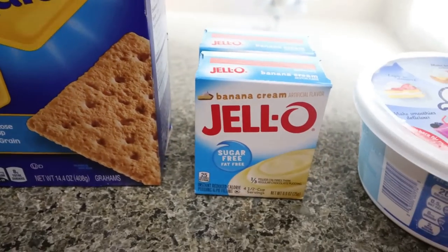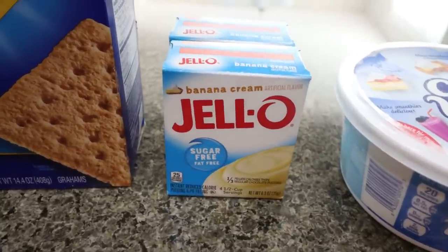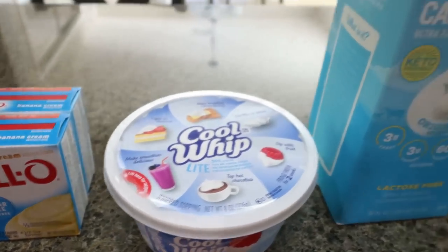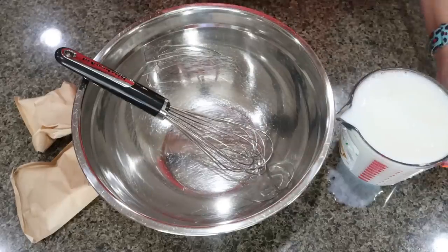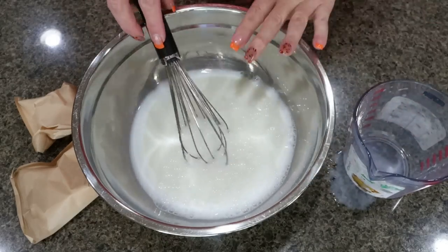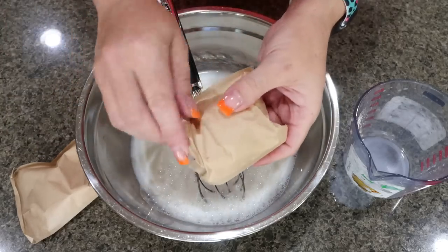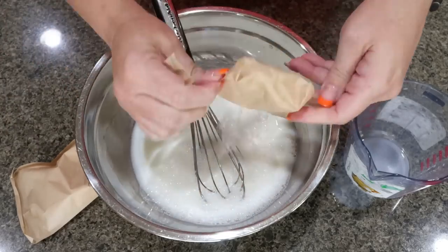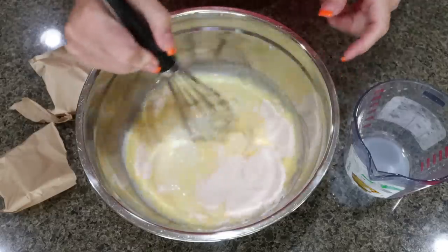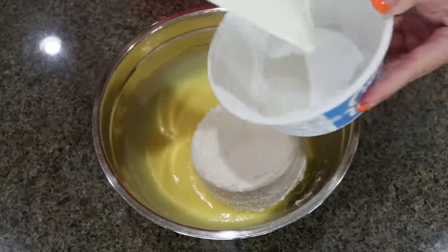First, you're going to need graham crackers, two boxes of sugar-free pudding. I wanted to do a lemon icebox cake but couldn't find sugar-free lemon pudding anywhere, so I decided to go with sugar-free banana cream, a tub of light Cool Whip, and almond milk or milk of your choice. The first thing we're going to do is add two and a half cups of milk to a large bowl — I recommend Fairlife, Carb Master, or low-fat milk instead of almond milk, as almond milk can be weird when making pudding. Add the two packets of sugar-free banana pudding mix and whisk together for about two minutes. Then fold in the eight ounces of whipped topping.